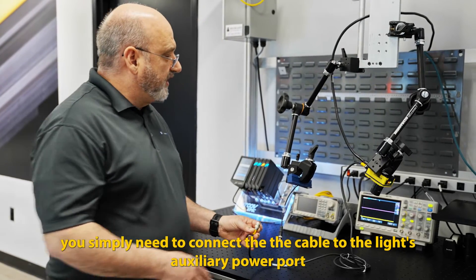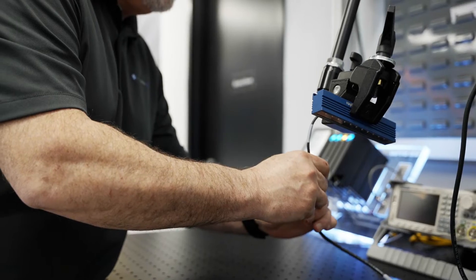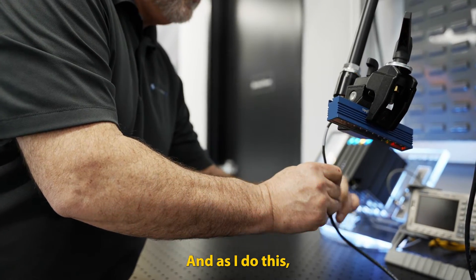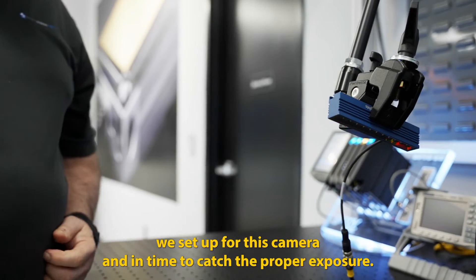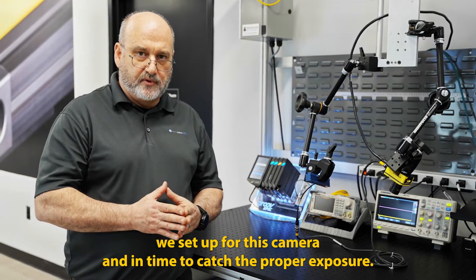You simply need to connect the cable to the light's auxiliary power port, connect the other end to the light itself, and as I do this you can see that the light begins to flash in sync with the frame rate we set up for this camera and in time to catch the proper exposure.